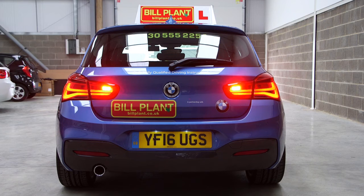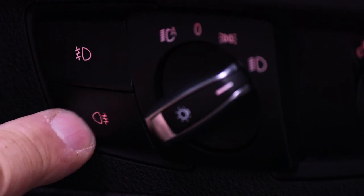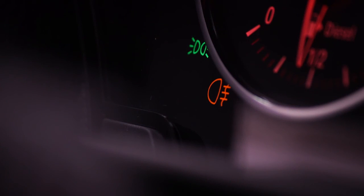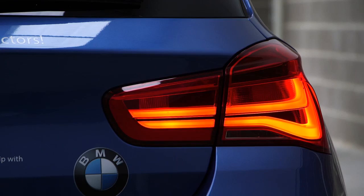Show me how you would switch on the rear fog lights and explain when you would use them. I would use the rear fog lights when visibility is 100 metres or less.